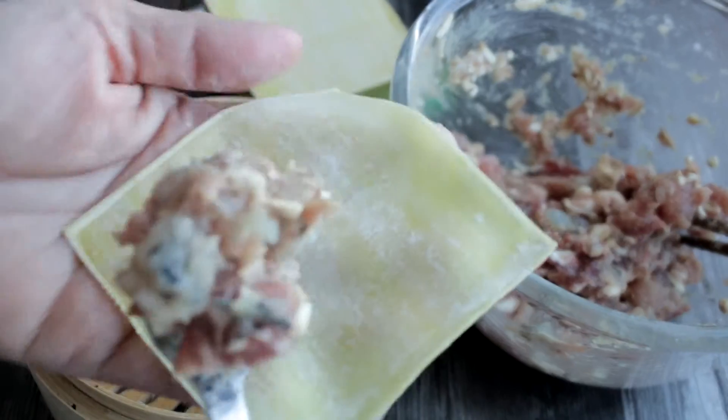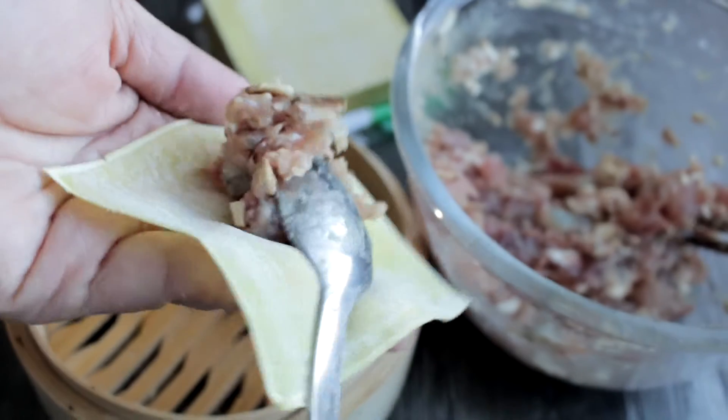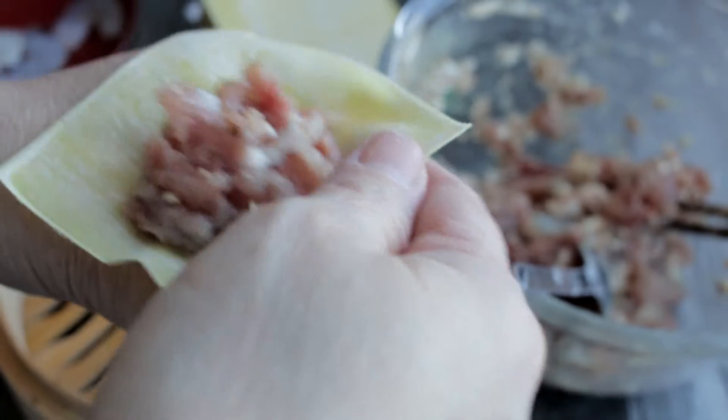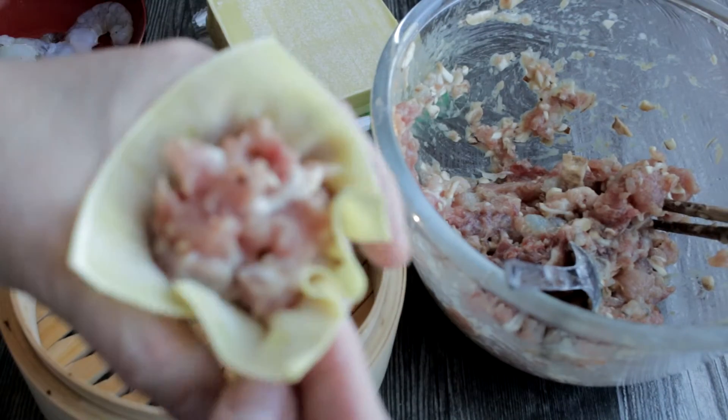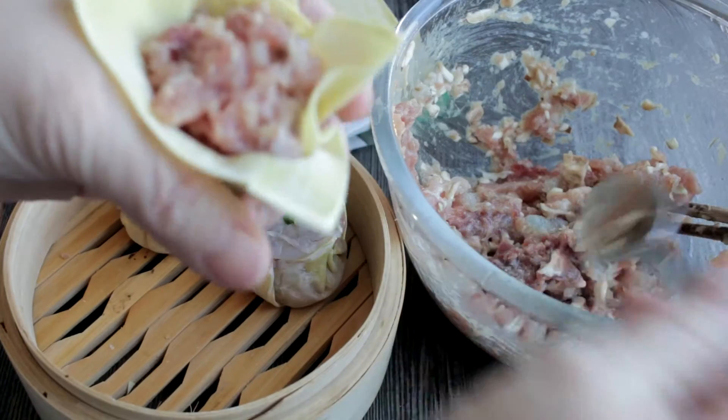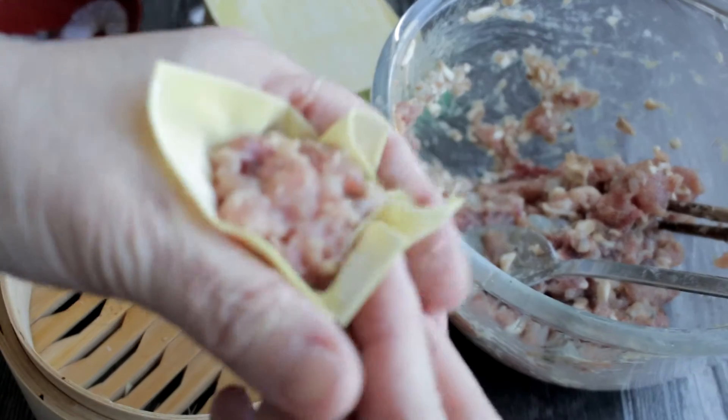Take a spoonful of the filling and place it in the center of the wrapper. To create the squat cylinder, use your finger to create a ring so that it forms a cup for the filling to settle. Squeeze the filling gently to form a cup.